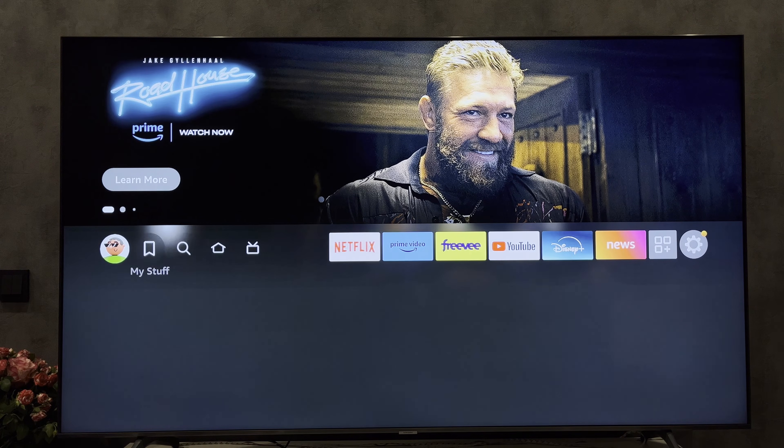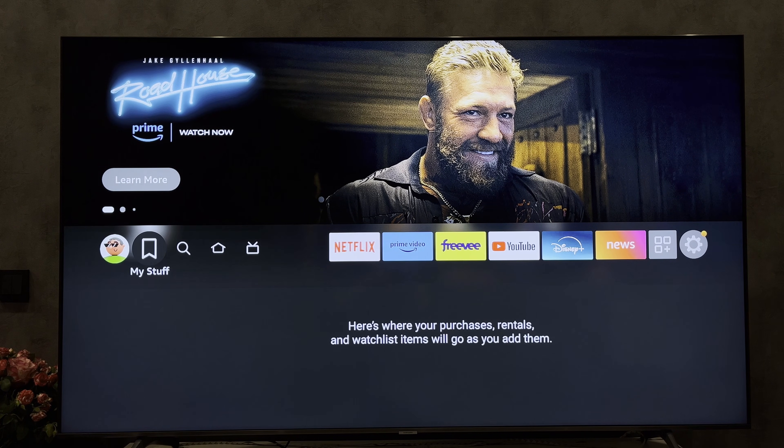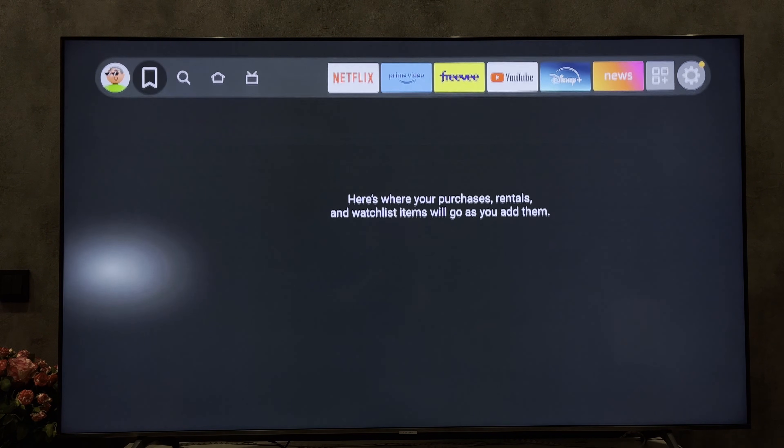That's it. Now you know how to connect Fire Stick to Hisense TV. Thanks for watching. Please like and subscribe to the channel. Good luck and see you soon.